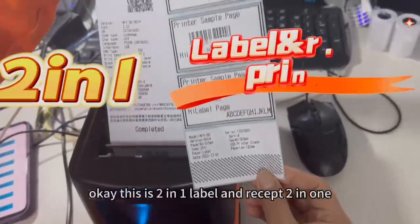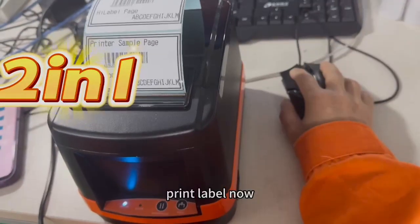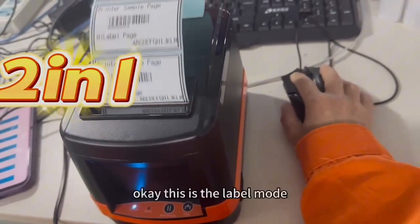This is a 2-in-1 Label and Receipt printer. Print label now. This is the label mode.